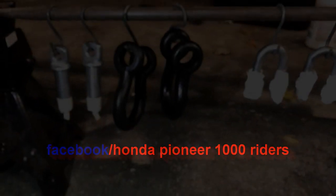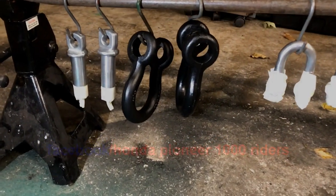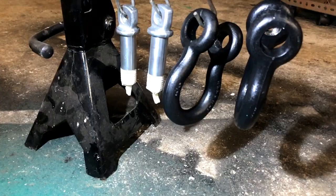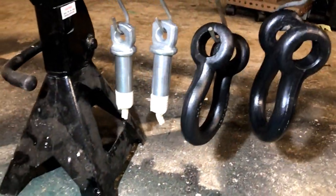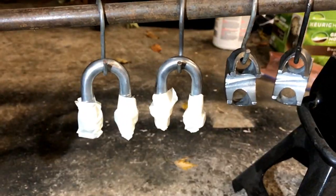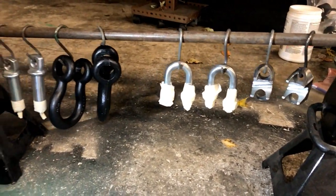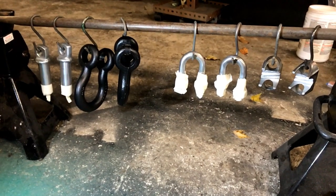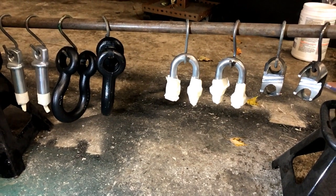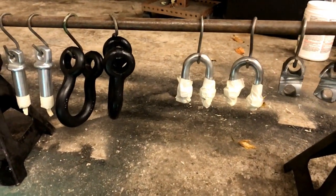I got this idea off the Pioneer Facebook page. If you haven't joined it and you want some good ideas, go on there — the guys are pretty friendly and you can get some pretty cool ideas going. These are actually three-quarter inch shackles and the U-bolts with the carrier are three-quarter too, just to give you a reference on size. Hopefully it turns out good. I'm actually going to have to make a backer for these behind the bumper so it's strong enough for when you tow on it.